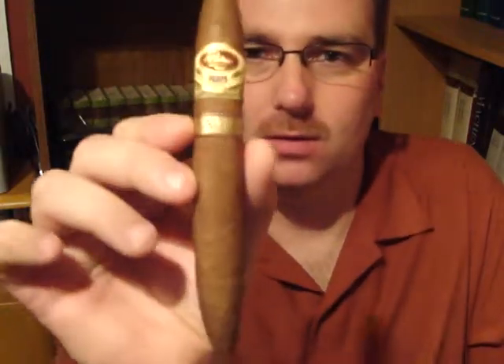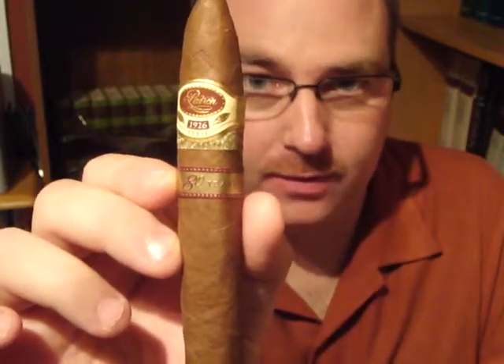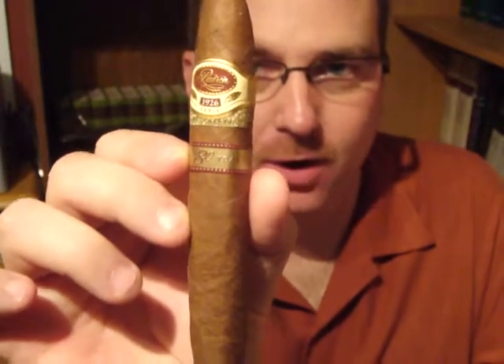Hey, how is everybody doing this evening? Tonight I will be reviewing an exceptional cigar — this is the Padron 1926 80th Anniversary. It is a double perfecto.